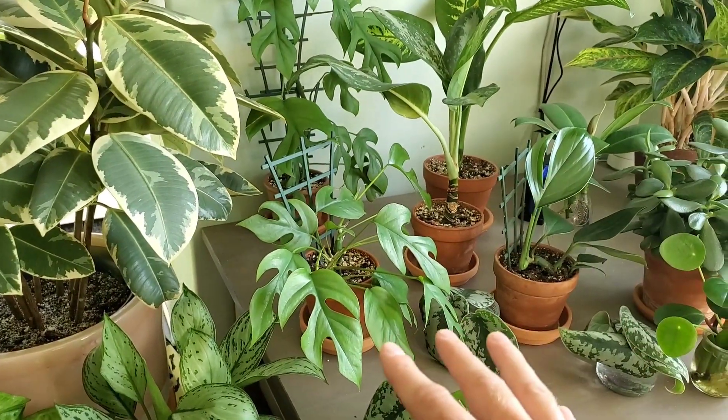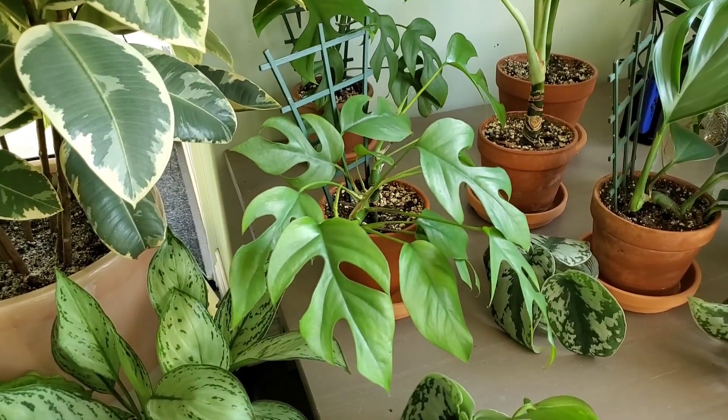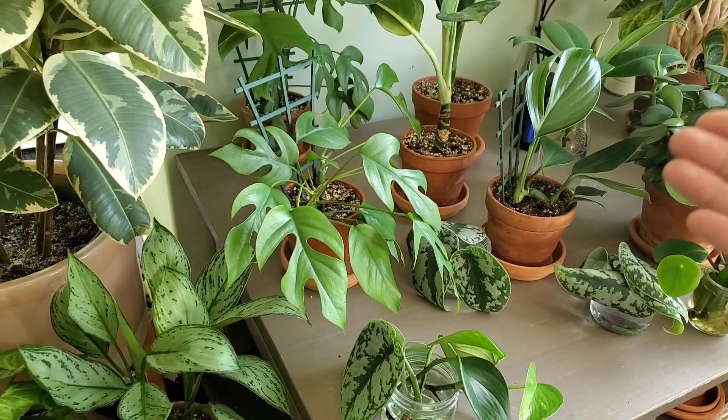I'm going to start off with where I have these plants. This is my plant table — it's about three feet back from a south-facing window. I would classify this area as a medium to high light location. These plants require bright indirect light for them to grow and thrive.